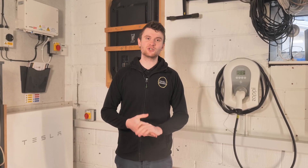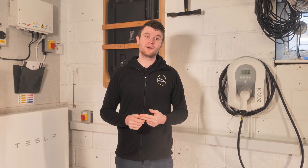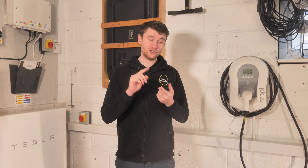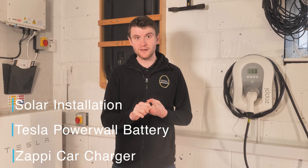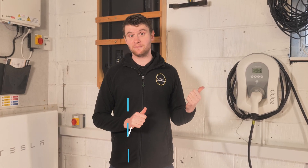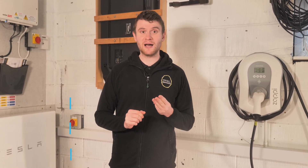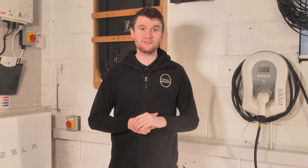Hi everybody and welcome to our latest project out at North Therabee. We've just completed this system and it comprised of three parts: we've got the new solar installation, we've got a Tesla Powerwall battery, and we've integrated all of that into the customer's original Zappi. We're going to split this video into three parts — this is part one and we're going to take you through the solar PV part of this install.